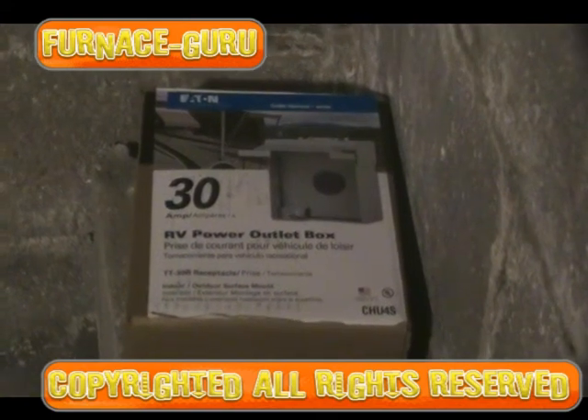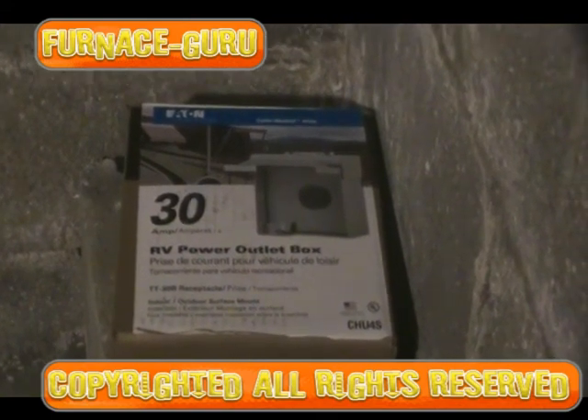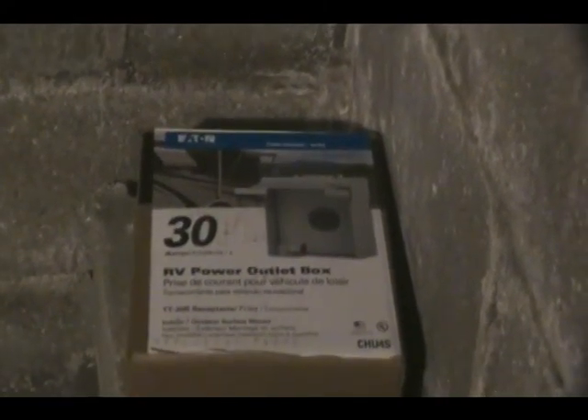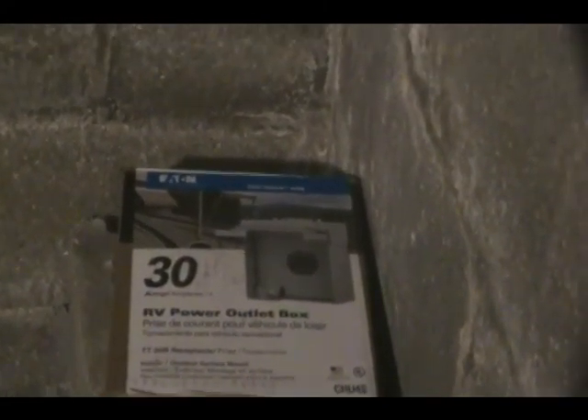Today we're going to show you how to hook up a 30-amp RV power outlet box, which is basically a box so you can hook up your camper or motor home with 110 volts but at 30 amps. Most circuits in the home are either going to be 15 amps or 20 amps — not usually 30 amps for 110 volts. That's kind of unusual.